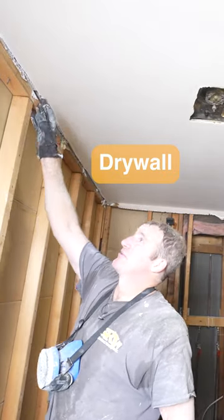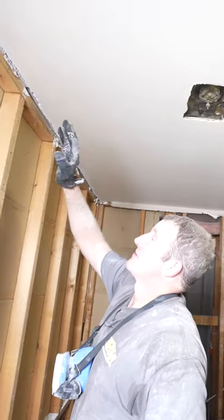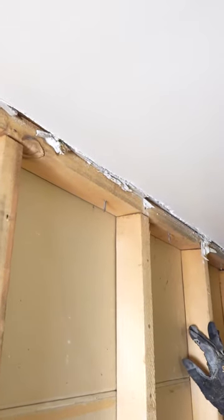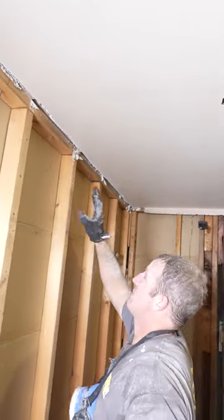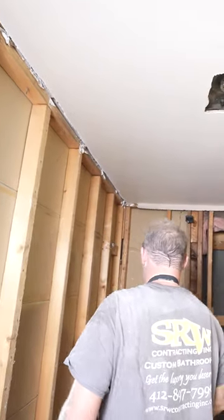Trying to finish drywall against something like this is just an absolute nightmare. You always end up seeing where your drywall finishing was because this is a painted surface. It's just not worth saving — it's a lot harder to make this look good. If you get a new piece of fresh drywall up there, it already has a tapered edge and it just comes out much neater.